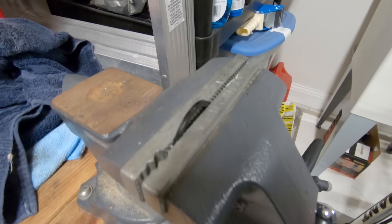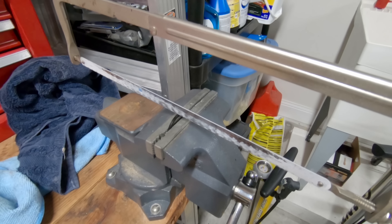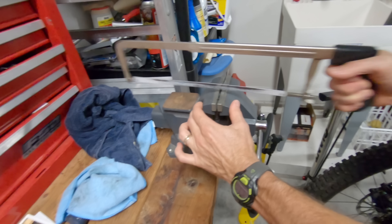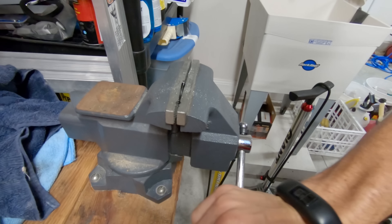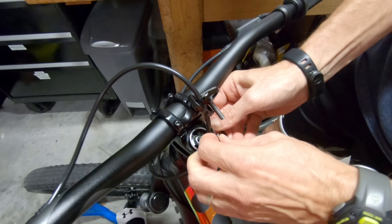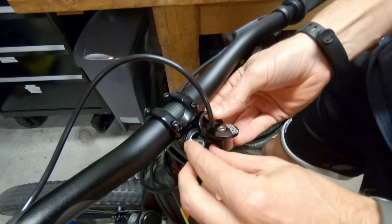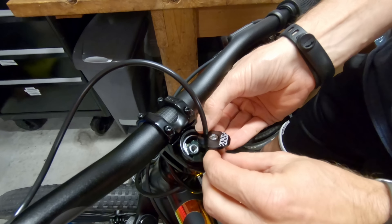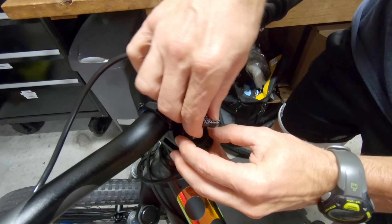We've got a spacer in the bench vise and we're going to take a hacksaw to put a little split in it. I hope this works. Well, that was easy to split — it's going to work. Let's put it down on there. Oh, we got it on there. Sweet. That's literally a bike hack.